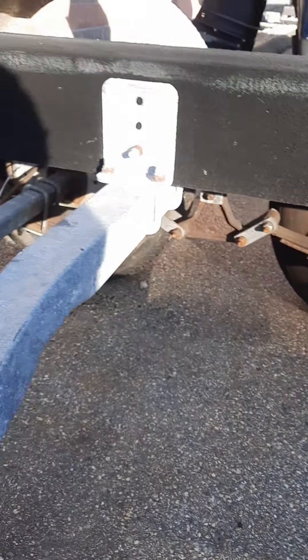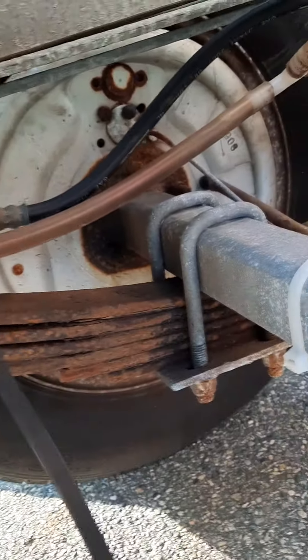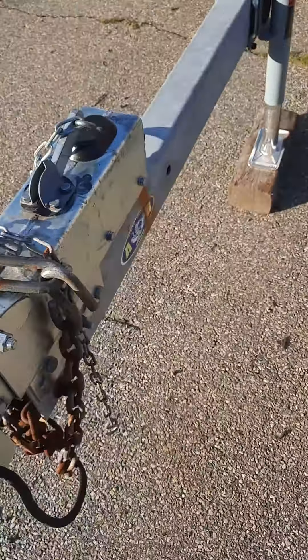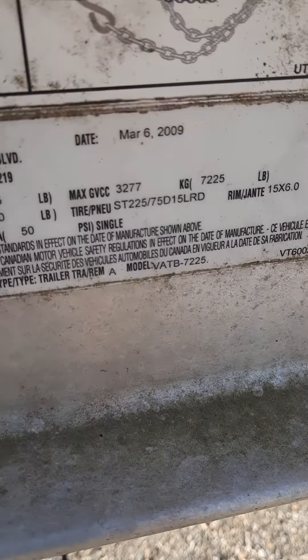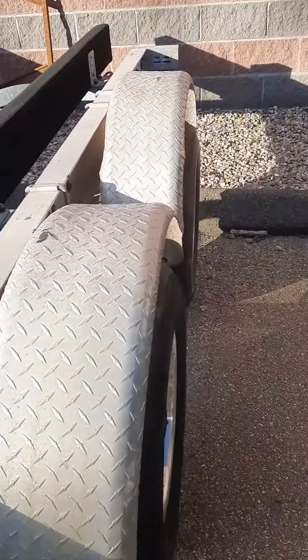Springs have rust but they all look solid. Trailer looks like it's an '09. There's a spare tire for it right here, so you've got that. It looks in very good shape.